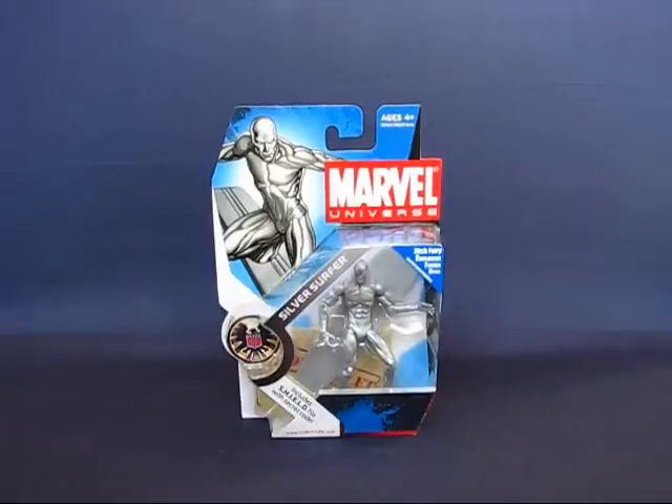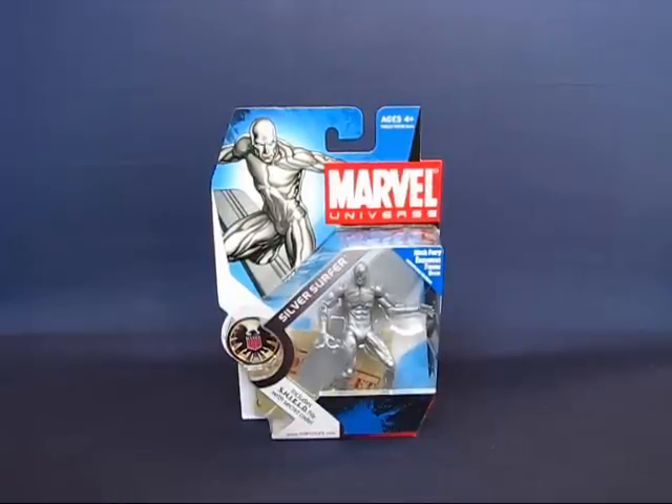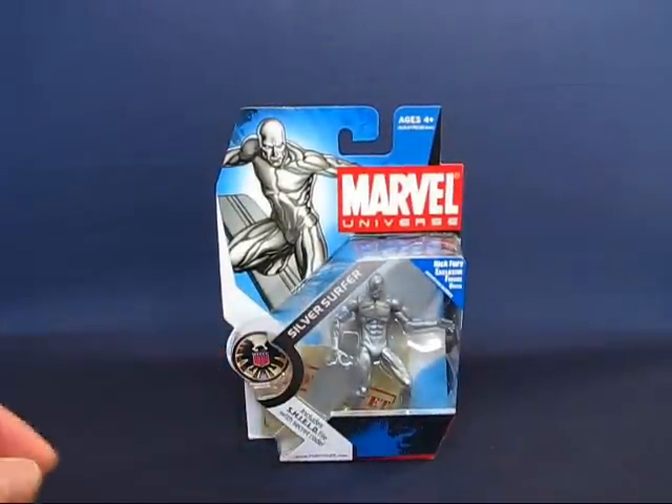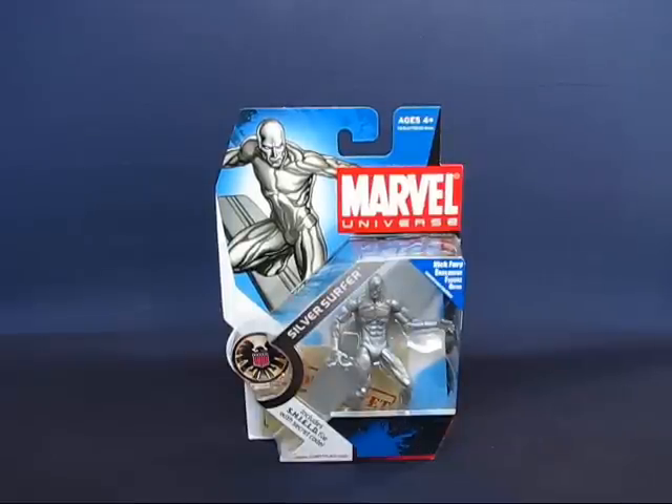Hi folks, today I'd like to take a casual peek into the Marvel Universe Silver Surfer action figure set. This particular figure set is part of wave one of series one and I believe it's number three in the series. This figure set I purchased at a Target for their never on sale price of eight dollars. I bought it at about middle of May.